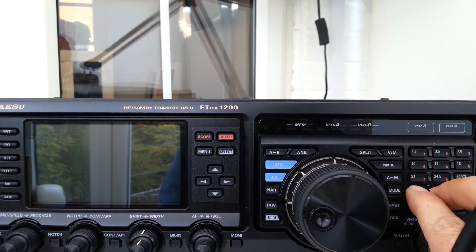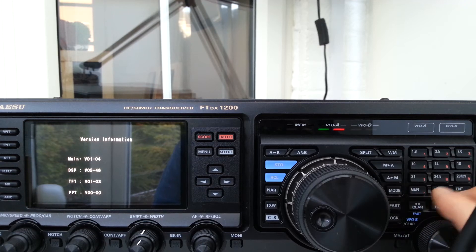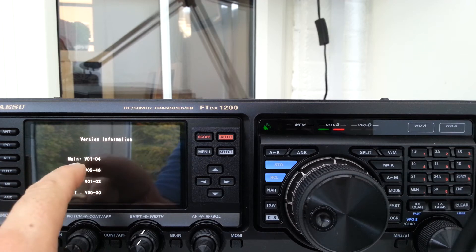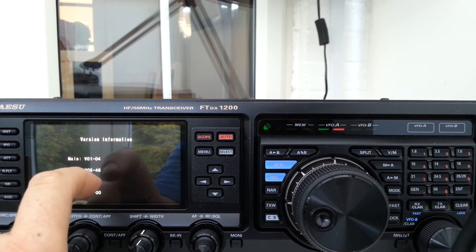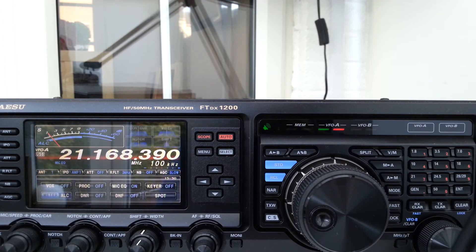Press them whilst powering on. There we go — version information. Main VO104. Then it goes off and reverts back, but that's how you do it.